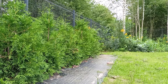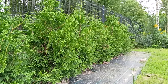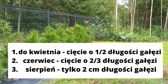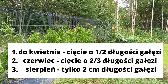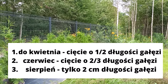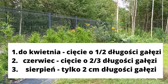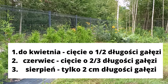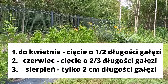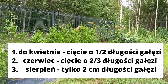The pruning task is straightforward because the plant develops differently at each stage. We cut young plants starting from their second year after planting, when the thuja is over 1.5 m tall. During the first spring cut we shorten branches by half; during the second cut in June we shorten by two-thirds; and the third time in August we cut back only 2 cm, so the plant bushes out intensively.